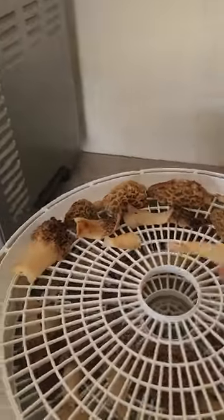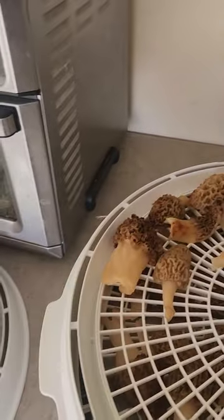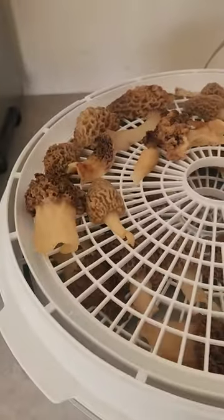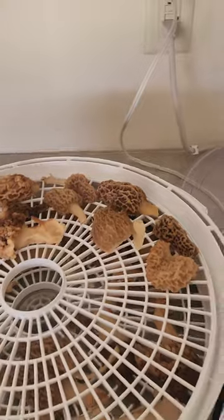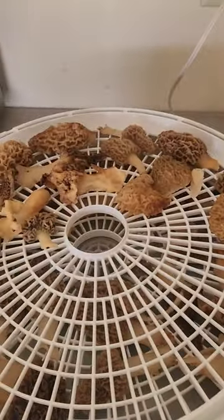Hey everybody, y'all rode our outdoors and more. Had a pretty decent season this year — probably around 200 mushrooms or so. Got the first layer on down here. A lot of people don't like dehydrating them when you get an abundance, but I don't want to waste them, so this is the only way I know how to prolong them — to dehydrate them.